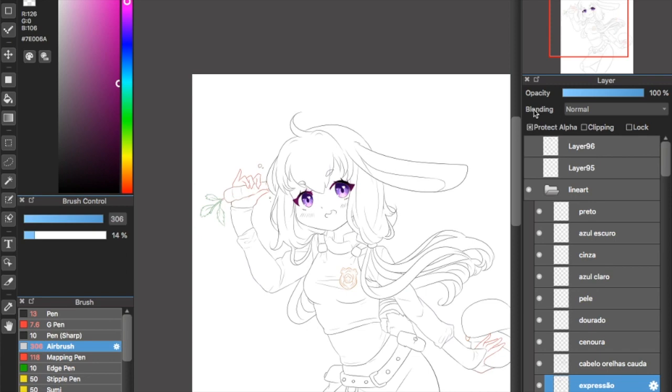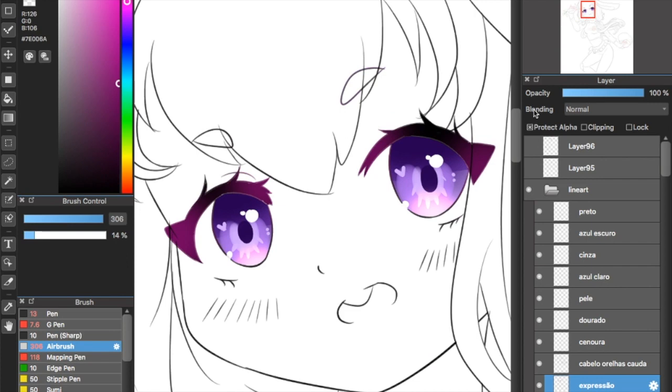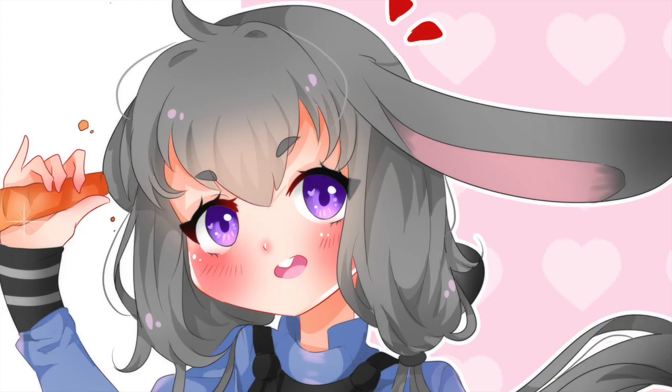So this is it for this drawing. Next I'm going to show you a part of a speed paint I have recently posted so that you guys can see the process again but in a different drawing with a different color.